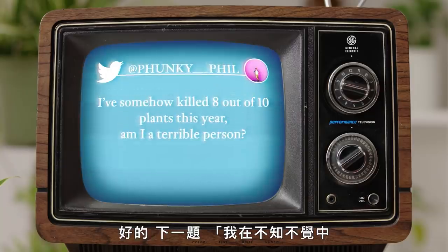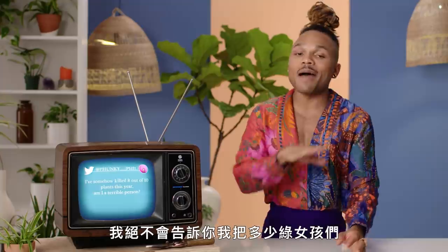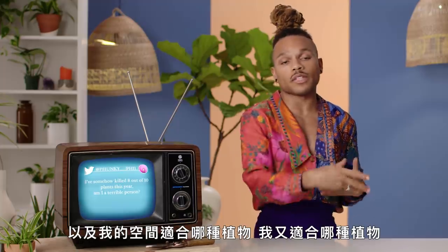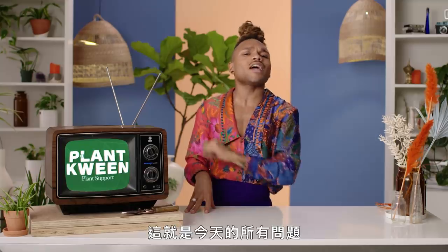I've somehow killed eight out of 10 plants this year. Am I a terrible person? No, you are not a terrible person — it happens. I'm not even going to tell y'all how many green girls I've sent to the little botanical garden in the sky — it is in the double digits. That's a process of learning the kind of plant parent you are and what plants work well in your space. We all have our ups and downs. You still have two of those green girls, so continue to learn from your mistakes and just do better next time, darling.